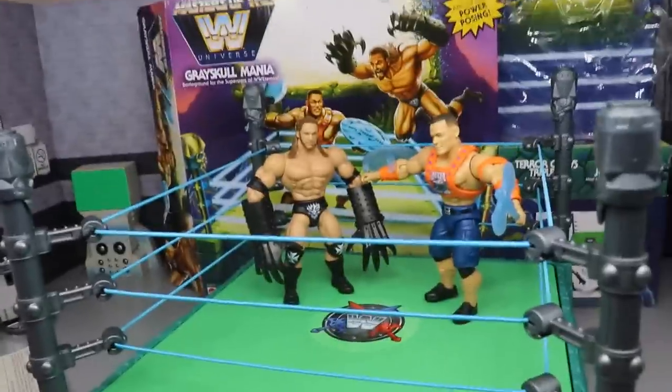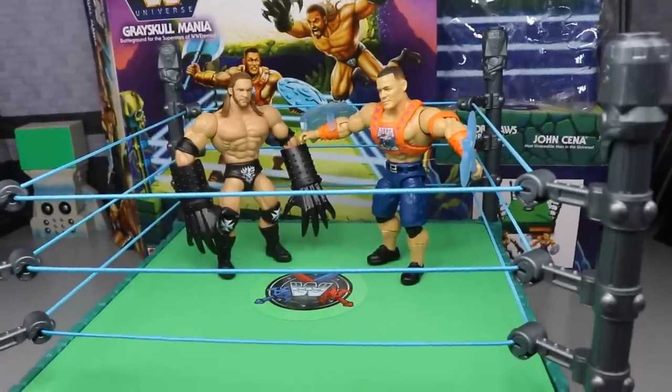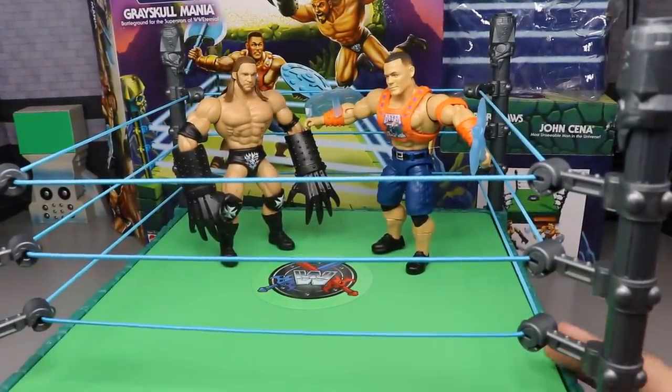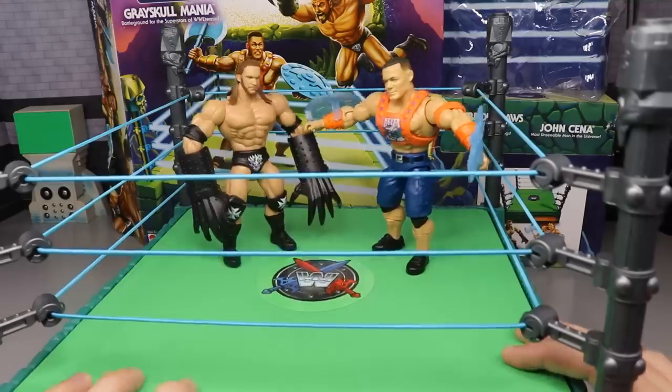After going through all the articulation, I'd say they do have power posing — these things are pretty fun to pose around. I know I'm not big on gimmick figures and I'd much rather focus on elites with head scans and accessories, but I can appreciate this wave. I think they're really cool. The ring has some give to it — it's not like those bouncing rings or the basic rings, but it gets the job done.